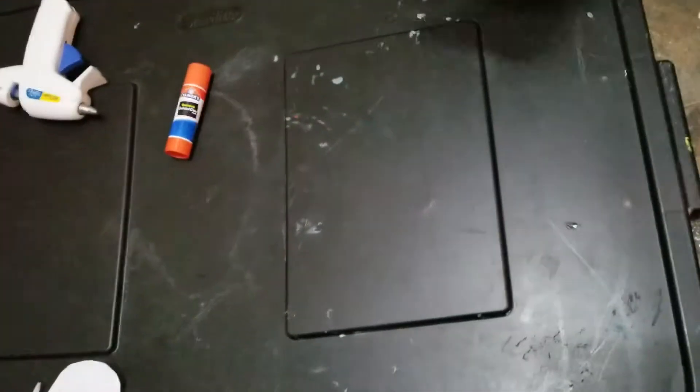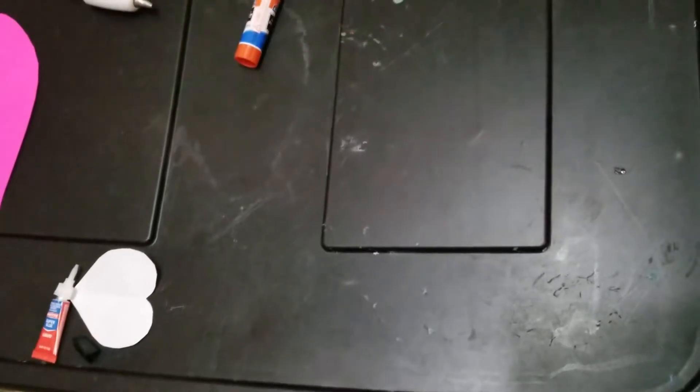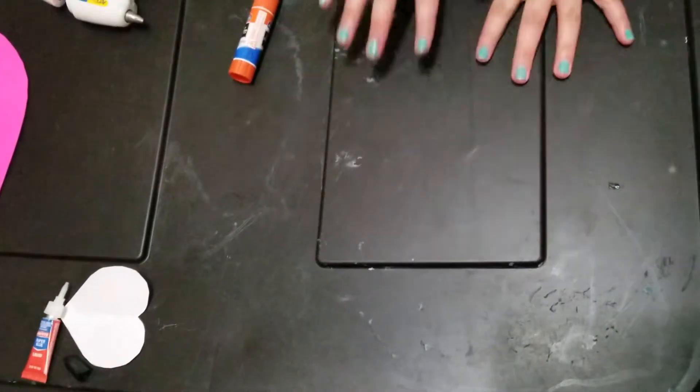Hi guys! Welcome back to Crafty Day Everyday. Today we're going to be making a Valentine's Day box — a hot air balloon Valentine's Day box. So let's get started.